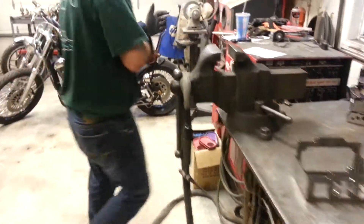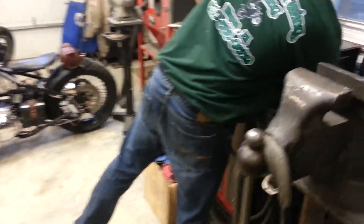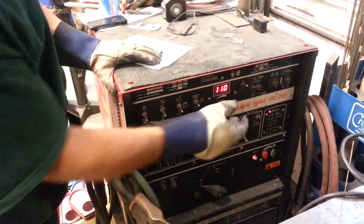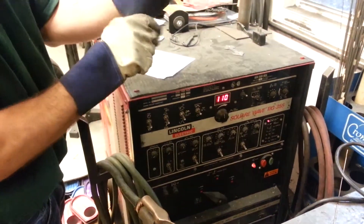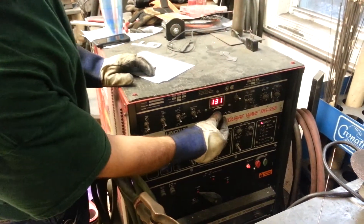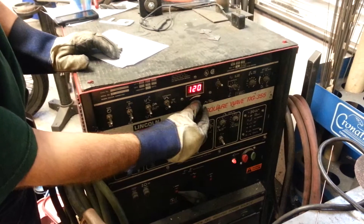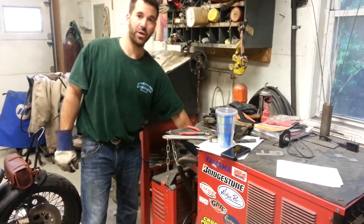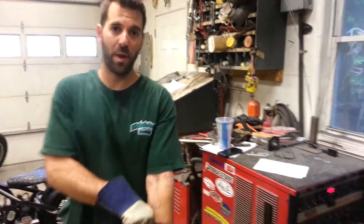I'm going to use a TIG welder for this. A good general rule of thumb is to use one amp per thousandth thickness of material. So for 11 gauge material — 120 thousandths — set your machine to around 120 amps. I'm going to use argon as a shielding gas. Turn your argon on and you can set it to 15 cubic feet per minute.